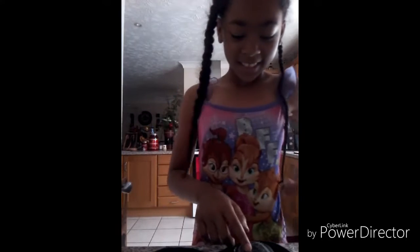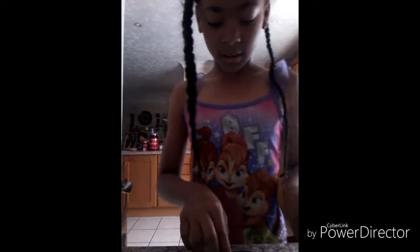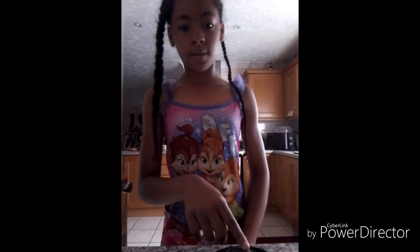Hold on, let me let the dogs in. Okay, so now all I have to do is press confirm — it looks like this, it doesn't focus — and then I press confirm and I need three units.